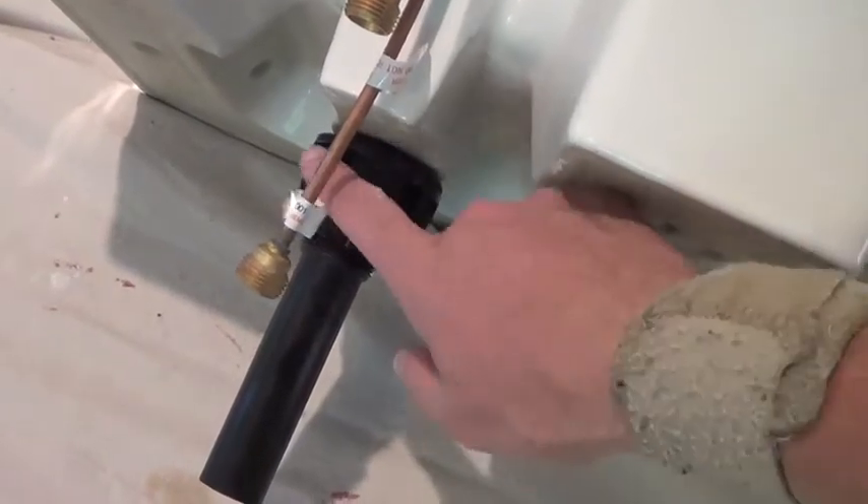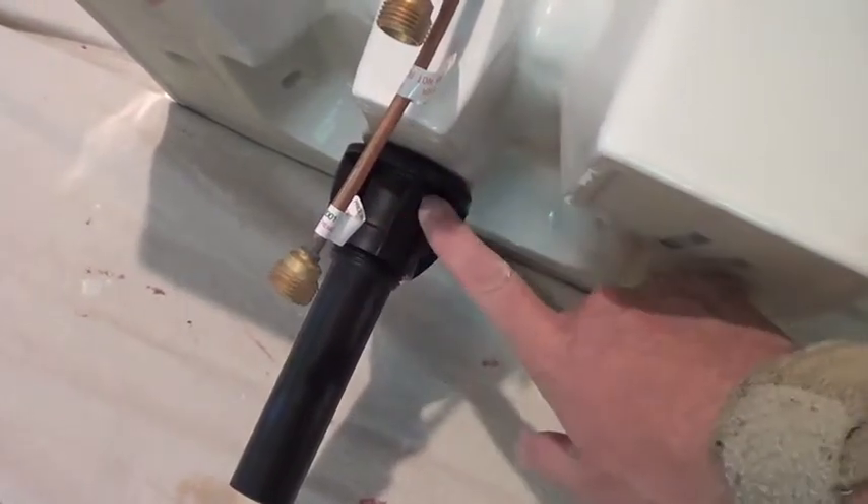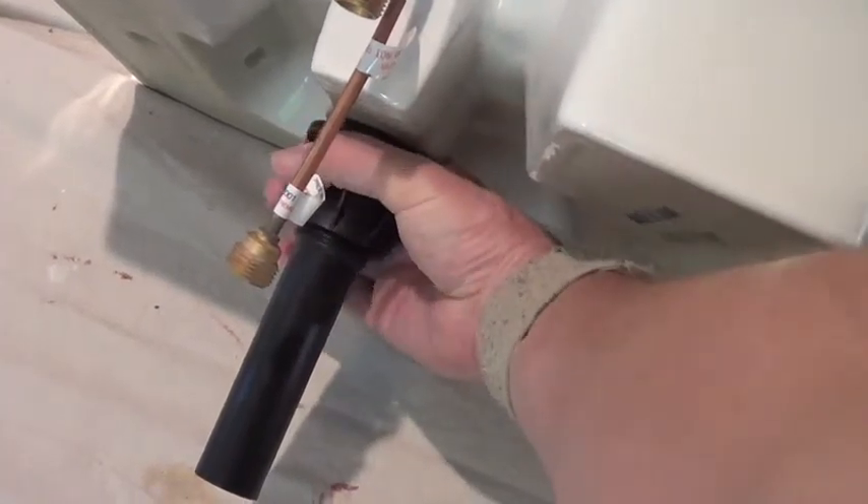An important point when installing these plastic pieces: hand tight only. If you put a wrench on it and torque down, it'll just crack and destroy the whole thing — so hand tight only.